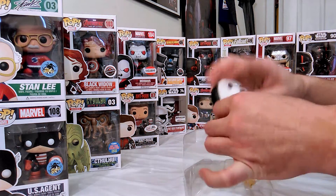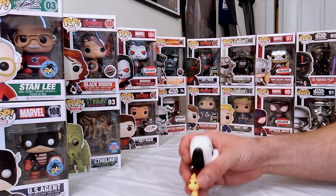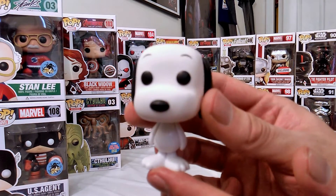Now the first thing I noticed was it doesn't look like Woodstock could be able to stand on his own. But I'll leave him there for now and we'll take a look at Snoopy.